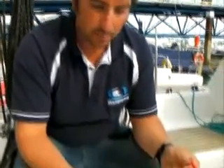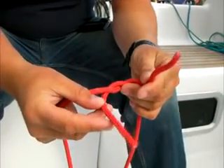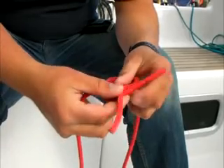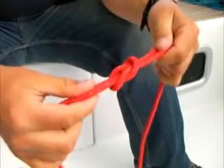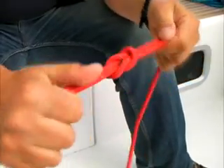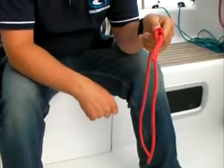The next knot is a reef knot. This is the knot we use once we've reefed and we've got all the baggy sail underneath the main sail just above the boom. It's a way of creating a loop in a rope that holds that sail up and keeps it nice and neat. We just do an overhand knot one way and then do it the opposite way. The two ends from each end should be parallel, and that will pull tight. This is where our sail will be once we're reefed.